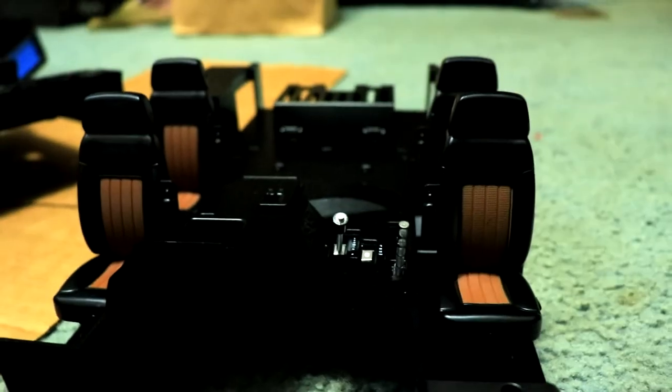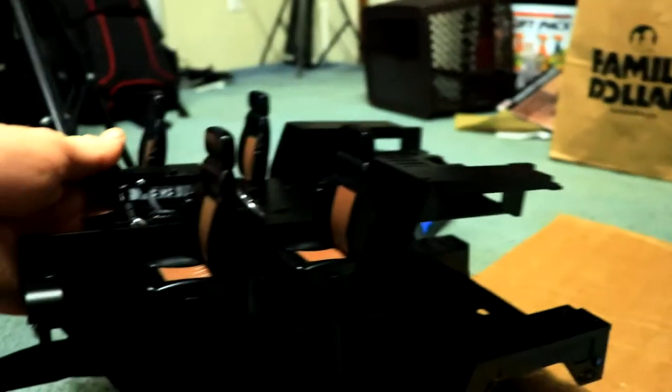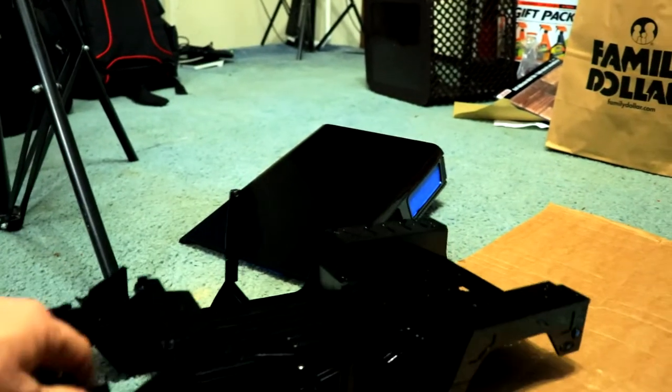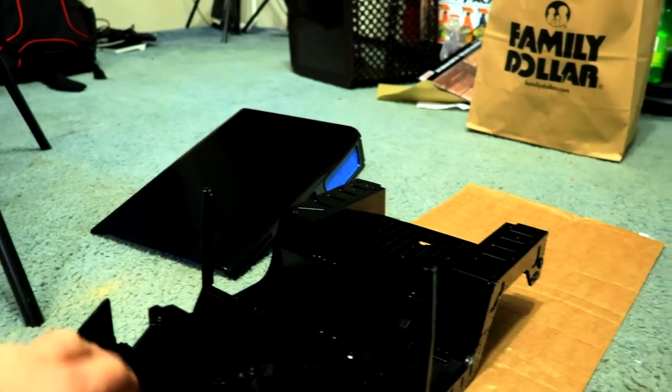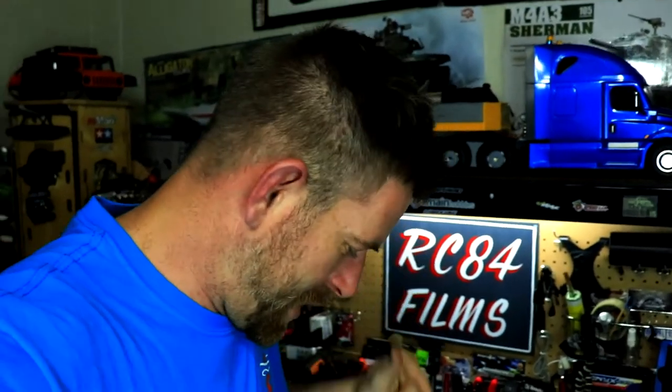I also really like what they did — the interior is a panel and it just drops right down onto the frame of the Hummer there. I thought that was really cool. So there you go, my friends, the update on the Hummer H1 project. I've been working on this thing for a while.